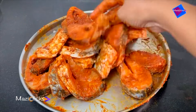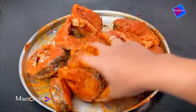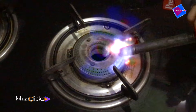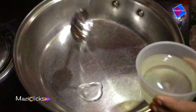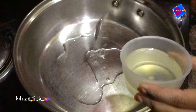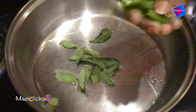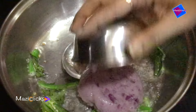First, we will put the fish on the plate. Put the oil in the stove and put in two spoons. Put the onion paste in the curry. If you don't have any onions, put in 3-4 onions cut and mix it.